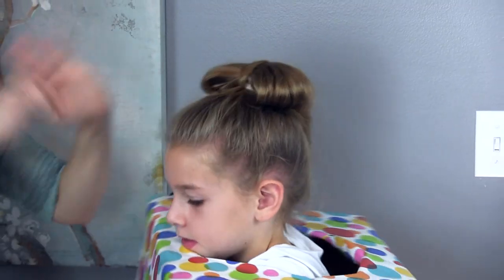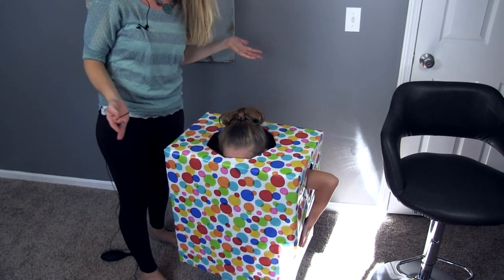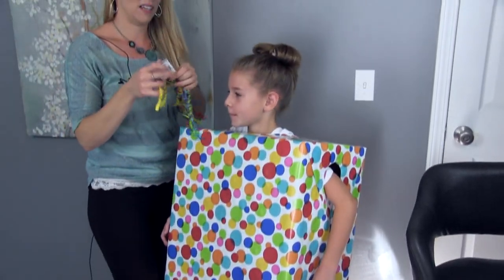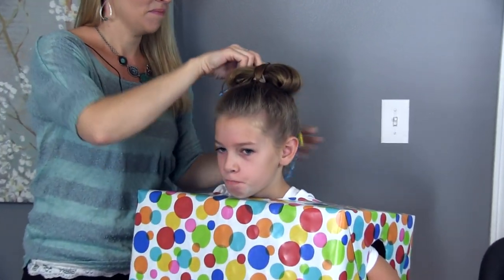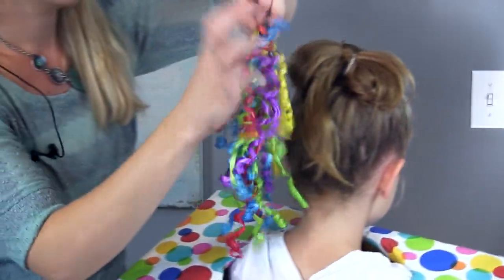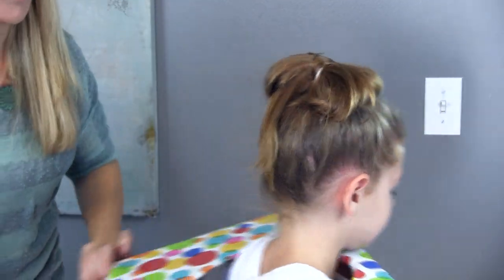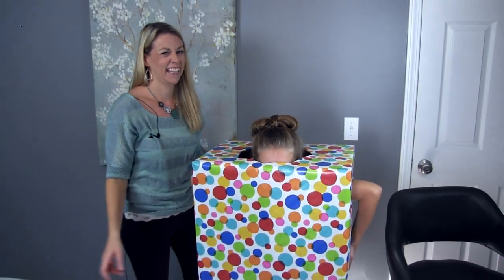Super costume appropriate — when she ducks into the box, all you see is the hair bow. If you've got any extra bows laying around the house, you can stick them in there so you've got one hanging down the back as well. Super fun, super easy — which is the best part, right?